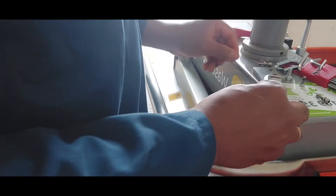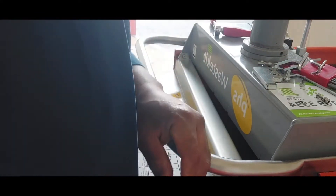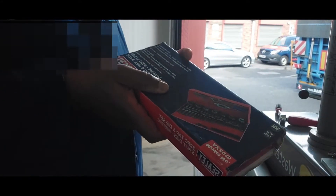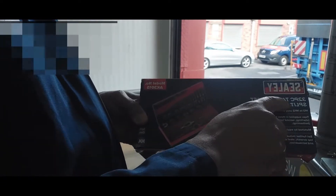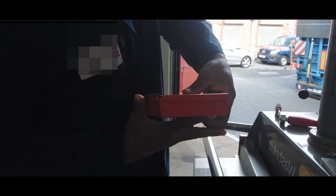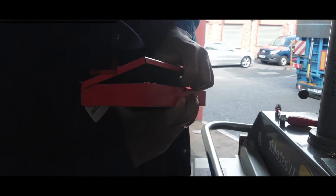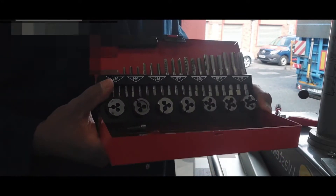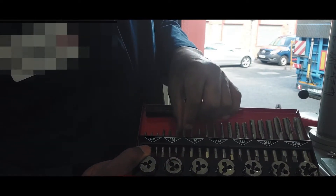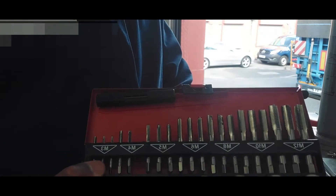The screw will not go in and it's damaged — we definitely have to tap the hole again. We've got a tapping set right here, a tap and die set. We're going to need a four mil tap. The thread of the hole has been damaged, so we're going to have to retrace the hole with the four mil tap so the screw will go in.